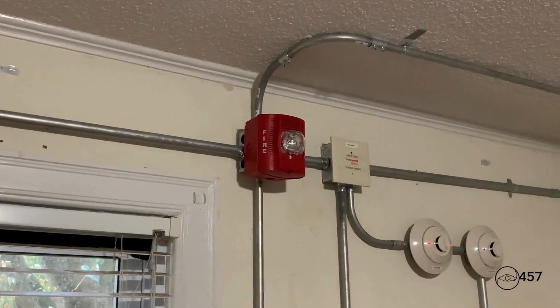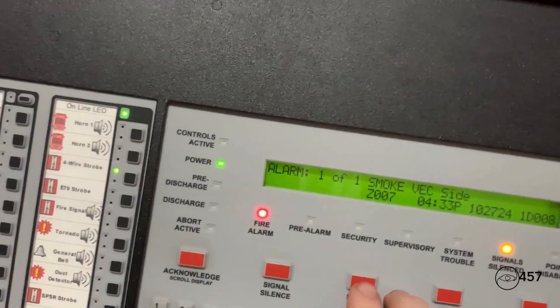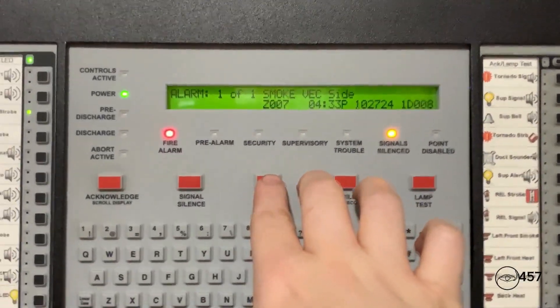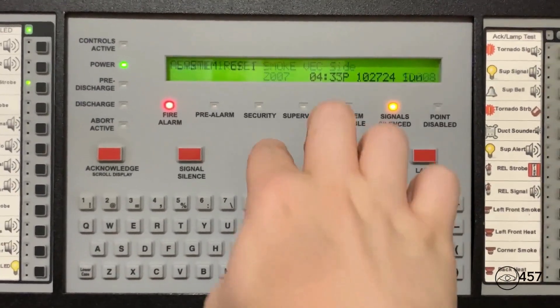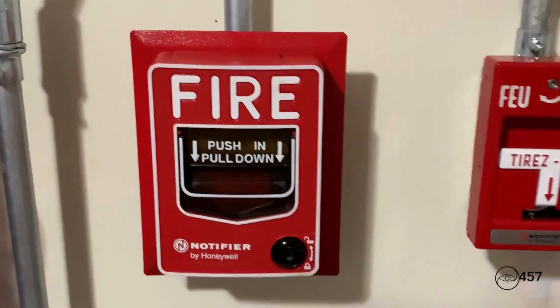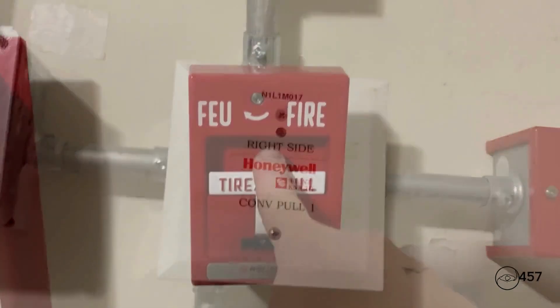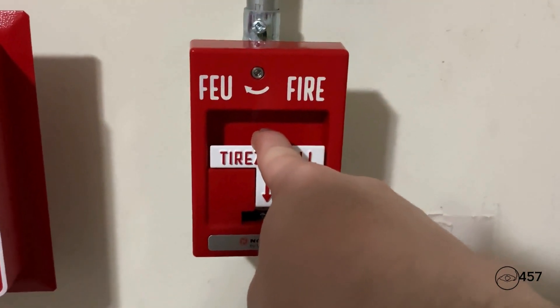May I have your attention please, may I have your attention please. There has been a fire reported in the building. Hopefully all the smoke saber has cleared out, so now we can just hit system reset. Everything's good now. So now we are going to reactivate the system again, first by pulling the NMPSS. Let's see — here we go: three, two, one.